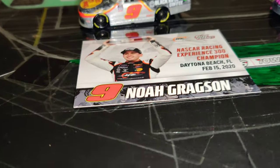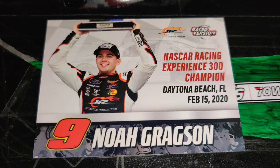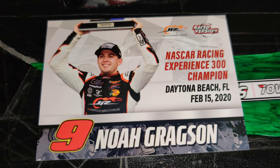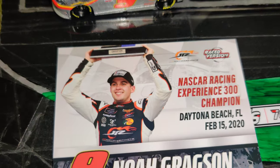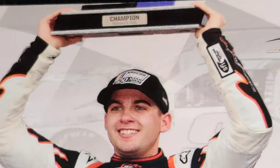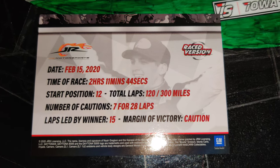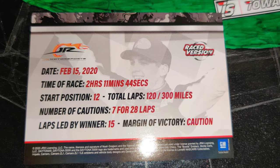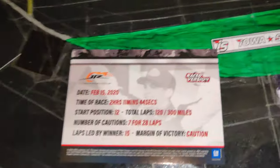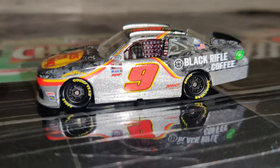Let's take a look at the Noah Gregson car. This is a race one, by the way, so let's take a look at the card first — NASCAR Racing Experience 300 champion, Daytona Beach, Florida, February 15th, 2020. We got number 9 Noah Gregson right here holding up his trophy. Turn it around and you got all the info about the race: the date, the time of race, the start position, total laps, number of cautions, laps led by the winner — 15 — and margin of victory was a caution.